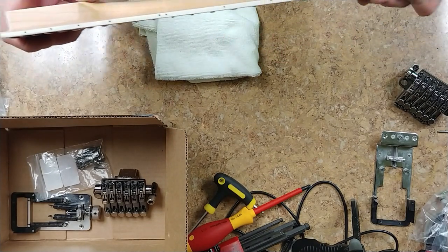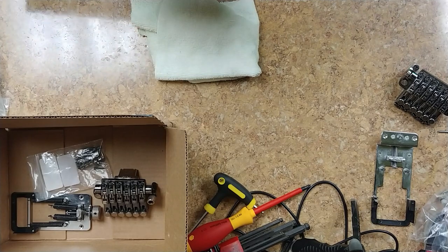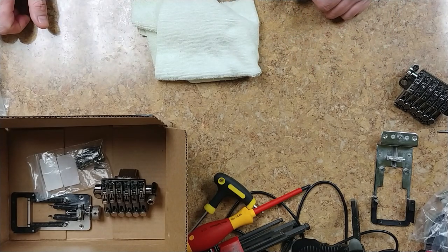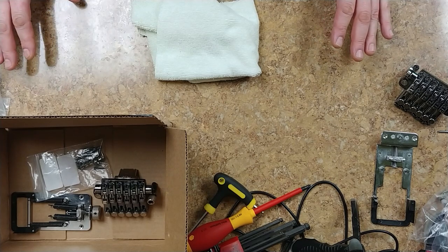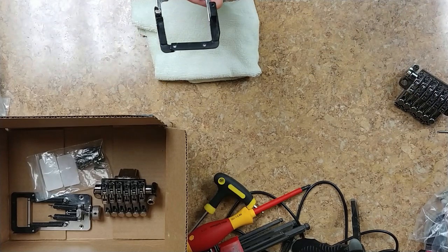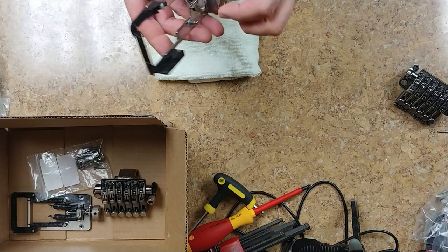A little bit of discoloration and staining from normal use. This guitar was used heavily. I'll give it a little bit of work. This guitar did come with some problems, and one of the problems I found upon taking it apart to start cleaning it and putting new strings on was that it has the tremolo stabilizer by Ibanez — a bar that goes across here with two springs that pull on it.